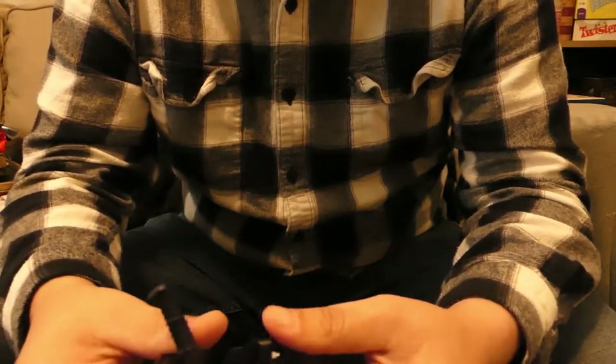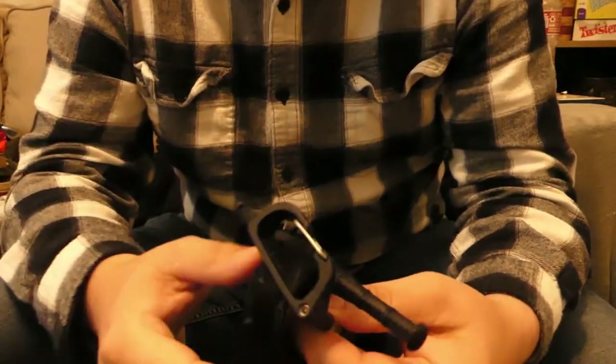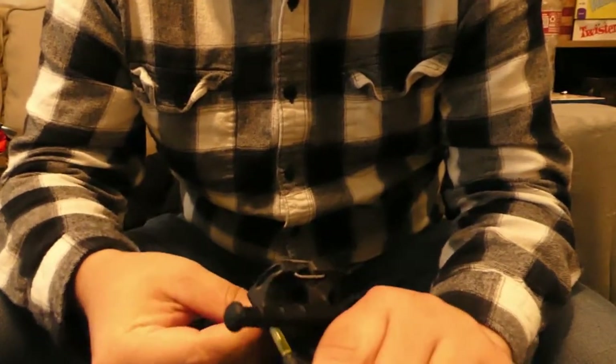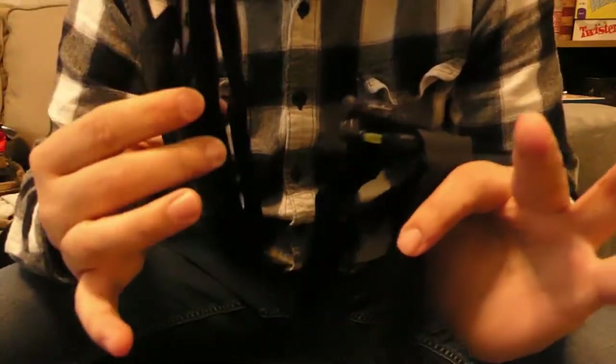Another thing that is actually kind of good about that is this allows you to apply it to limbs that are very small in diameter. They say down to one inch, which I believe it — you can get it down to that. Not saying you do that to apply it to fingers, but this may be good for canine officers or people that work with animals. Somewhere if you're working where there might be a lot of children, this might work very well. I would actually prefer using this over a RATS tourniquet, which has kind of been the go-to for a lot of small limbs. I'd rather use this because it's a lot more familiar to me. I like traditional-ish style tourniquets and I think this one would fit the bill.